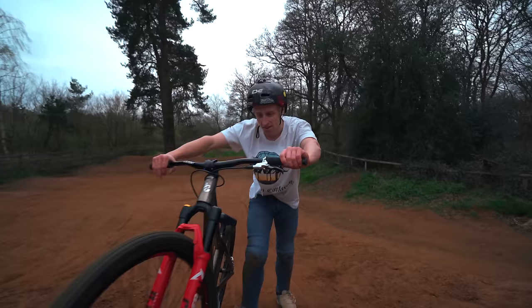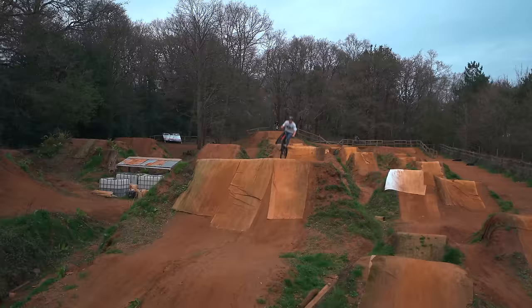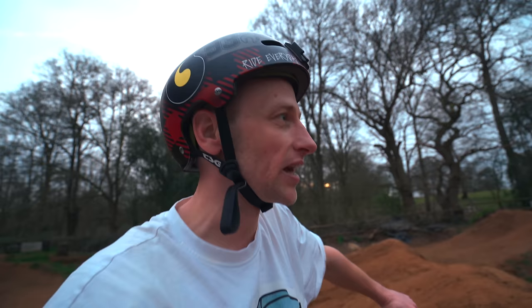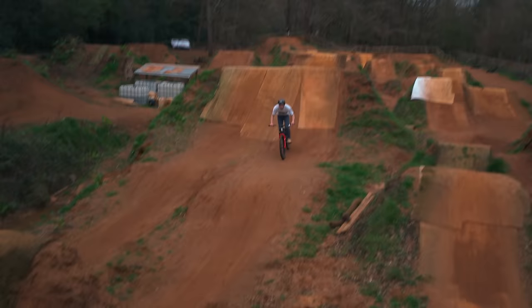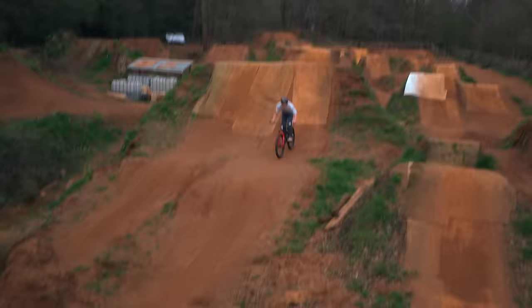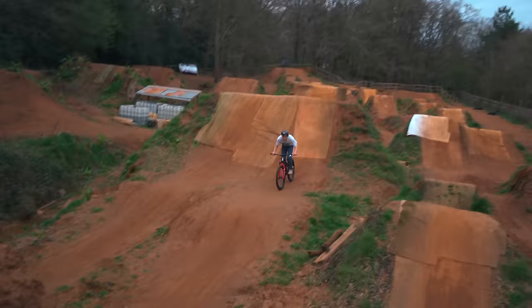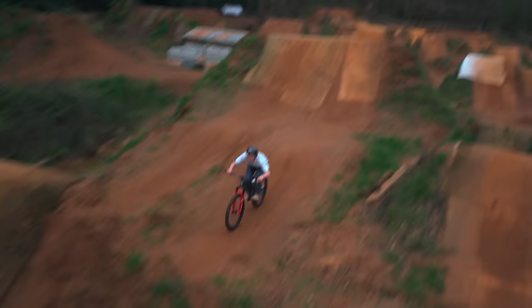I've got all excited now and I think I want to try to do a tail whip to bar spin on this tiny jump. We both think it's there — it's going to be tight. I'm going to do a no-footer to late bar spin first to understand the motion, and then I think we're ready to give it a go. No — I'm off the side. That was so good though.